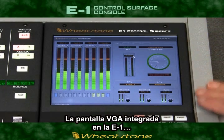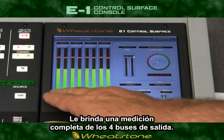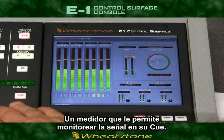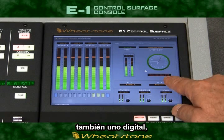The quarter VGA display built into the E1 eliminates the need for an external LCD monitor. It provides you with full metering for all four output buses, a switched meter pair — we like to call the wild meter — that can follow your Q bus, and a nice big clock with digital readout as well.